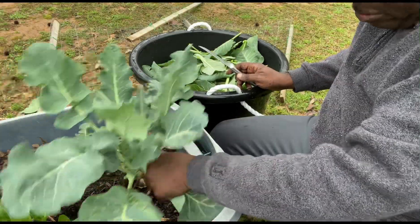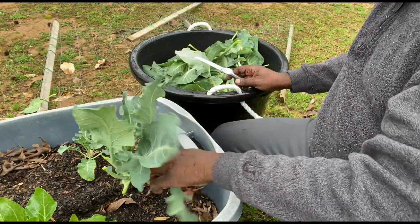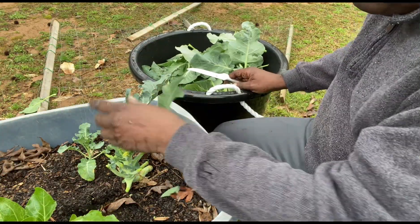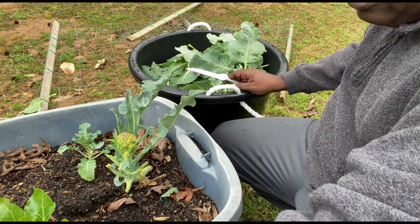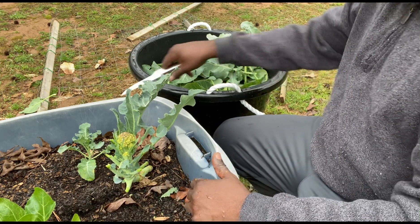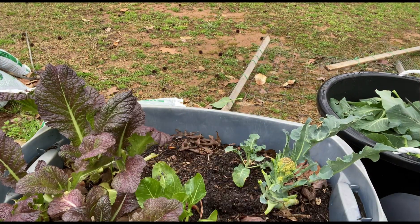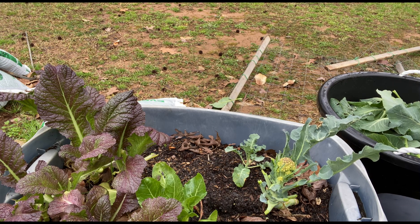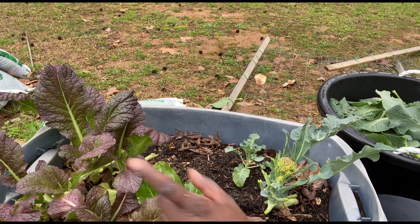Alright, we got another broccoli romanesco. You can see the little head in here. Little Swiss chard in here, broccoli, some giant red mustard greens. We just picked up these really, really hard. Got a good bag of these right here — from this tote and then from my bed over there.